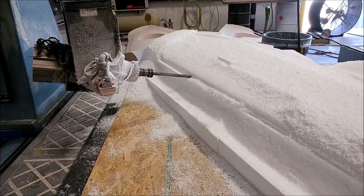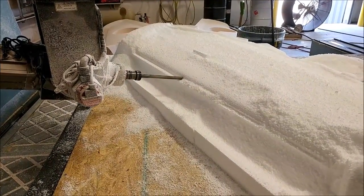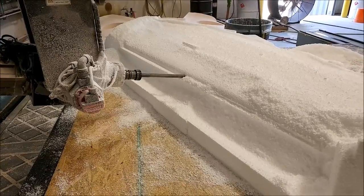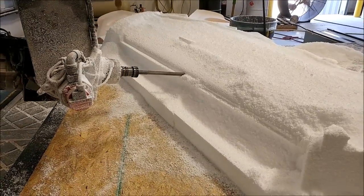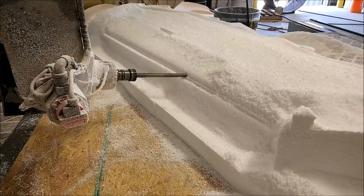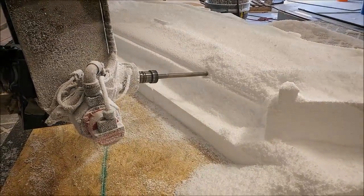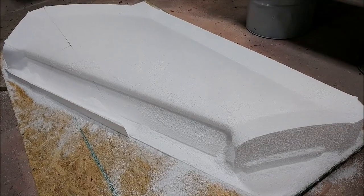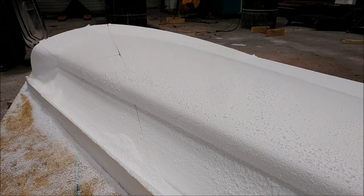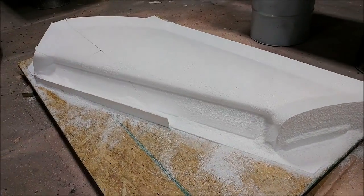The lower strake was finished the next morning, so this is a little later on Thursday. Here doing that blank you saw just before — the left-hand side upper wing strake — just using a long ball mill doing the leading edge of the wing. There's the finished, almost finished product that still needs to be cleaned off before it's ready for fiberglass, and it came out pretty nicely.